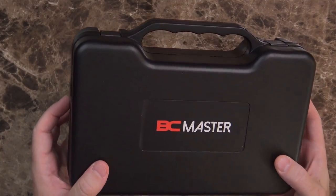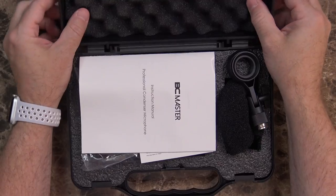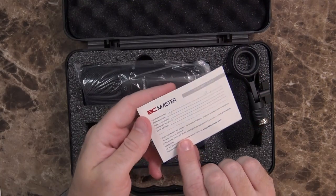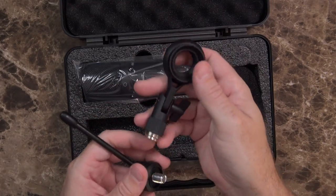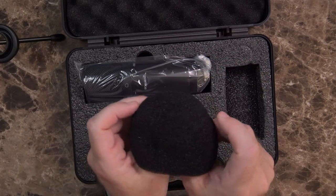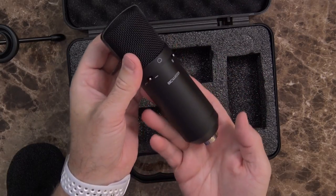It does come with a hard-sided plastic case, and inside it's got foam padding all over. You get the instruction manual, warranty card, what feels like a very thick USB-A cable, a mini tripod with the microphone stand adapter — they just screw together. There's also a pop filter that was kind of squished up in there, and then the microphone itself.